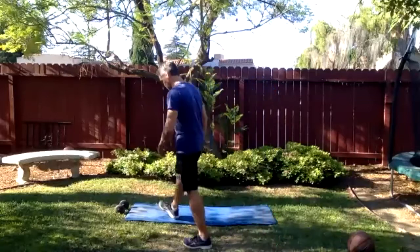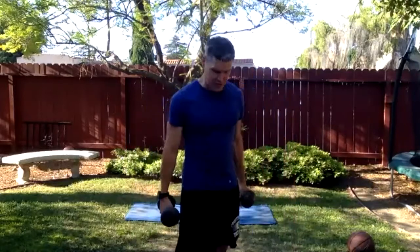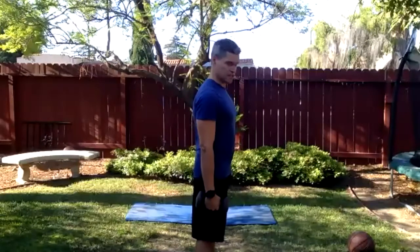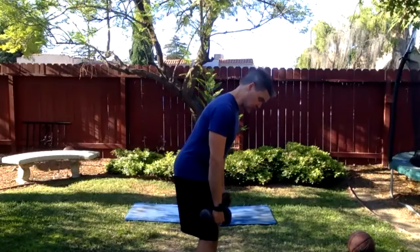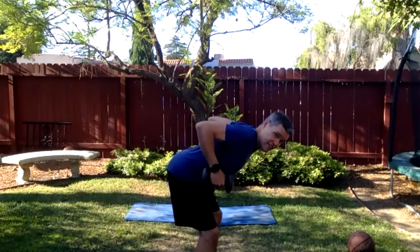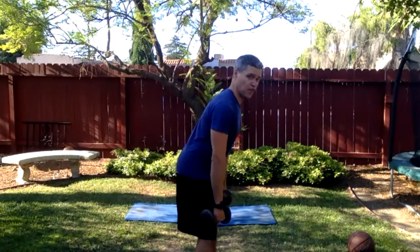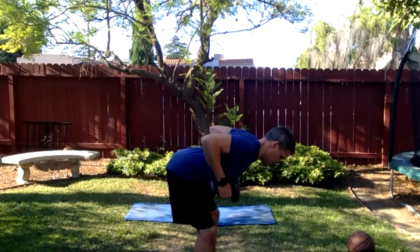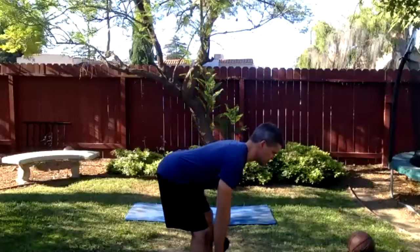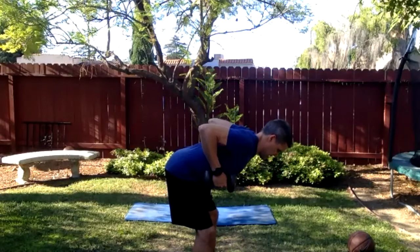Let's get two dumbbells and work with this hybrid move — the RDL into a row. Unlock your knees, take your butt and drive it back. Keep the dumbbells close to your thighs, bring them down as far as you can until you feel a deep stretch in the hamstrings. Hold it right there, then draw the dumbbells up into a row, then extend, then stand. Four distinct movements: fold, stretch the hamstrings, pull, release, and stand.